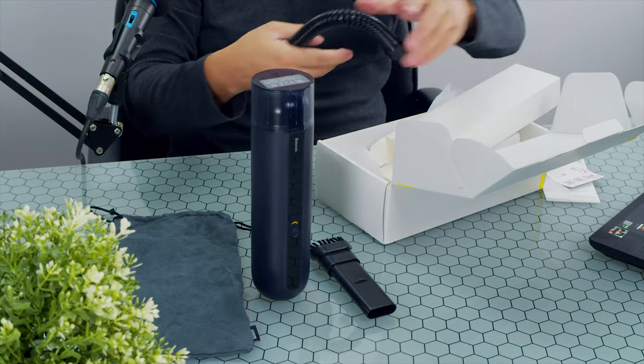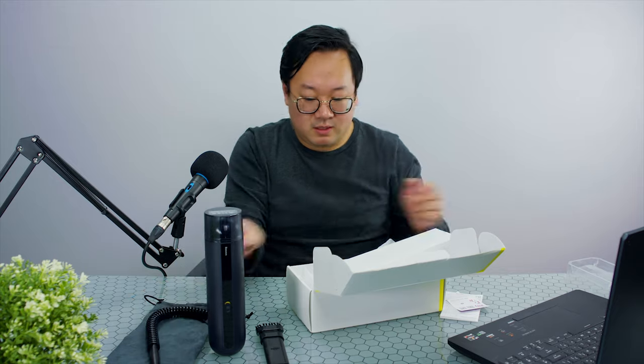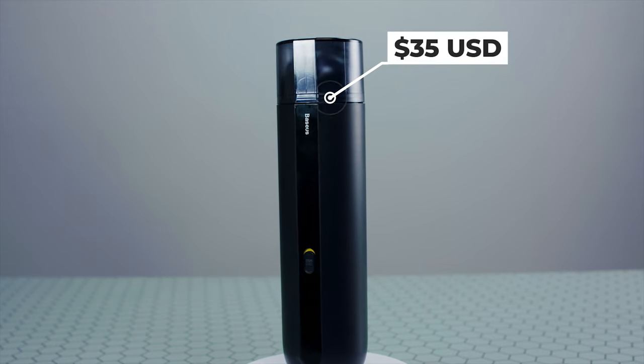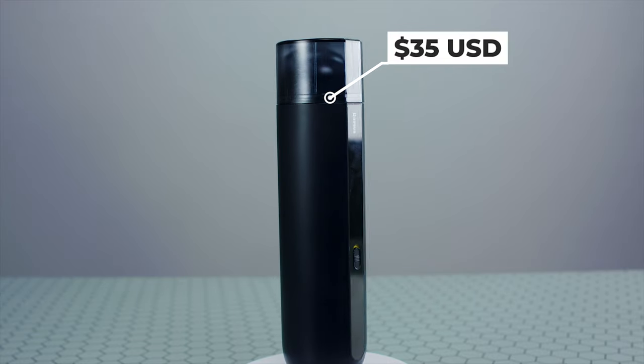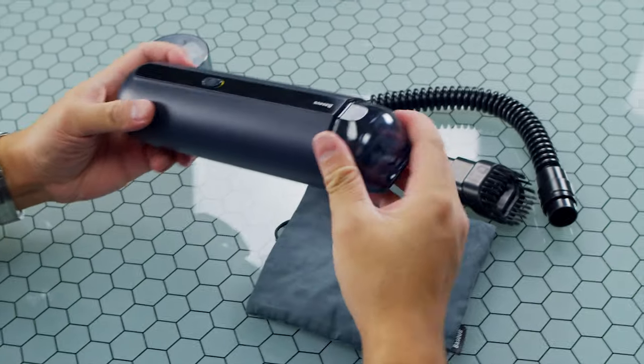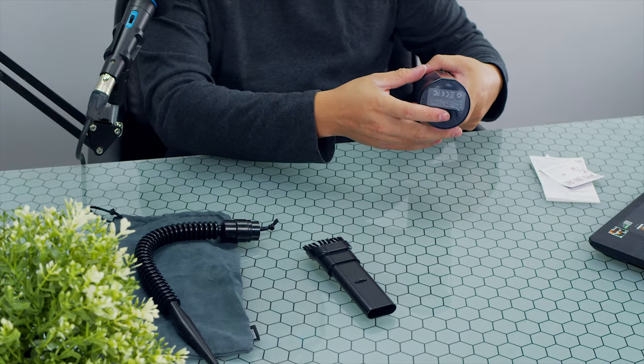This is what they call the blower attachment. So here you have a nice sleek design vacuum for your car. I think the design and style is really nice. You can put it maybe in your cup holder if you really like to, even in your glove box — it's really small — or even maybe in the side pocket of your car.